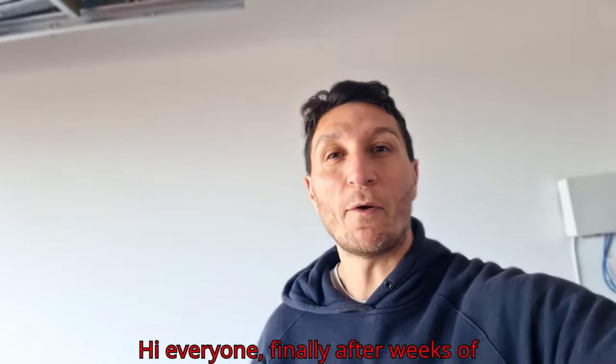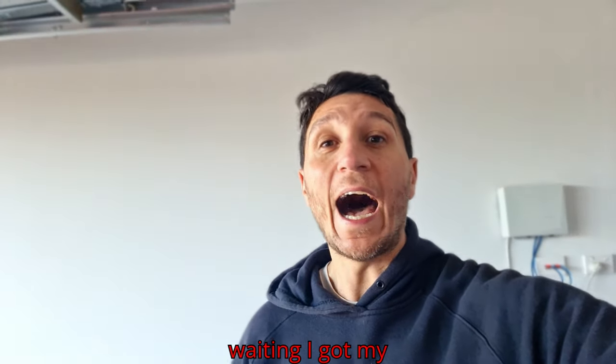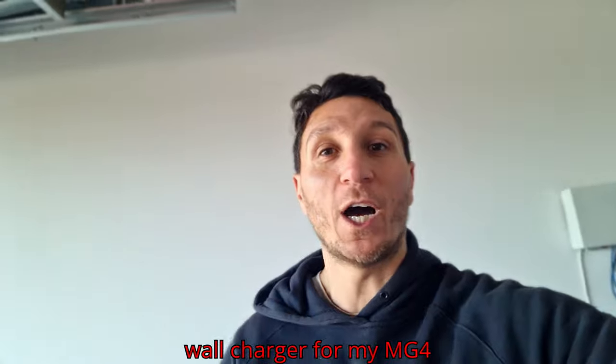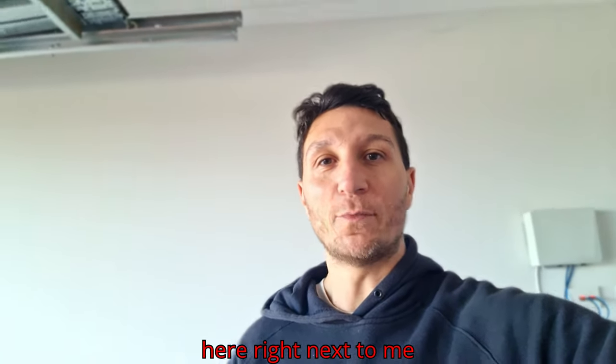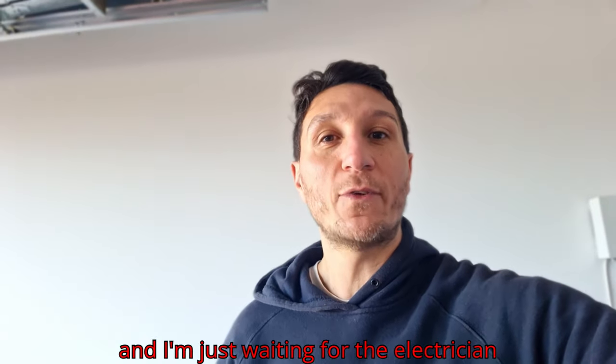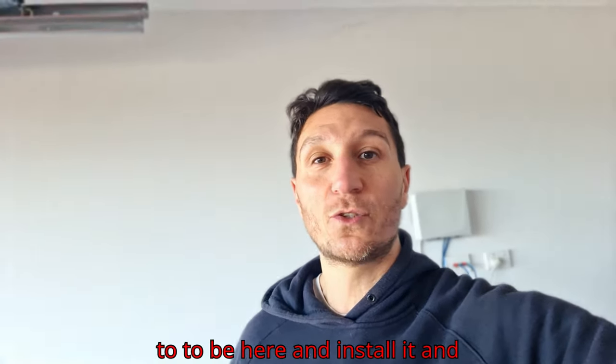Hi everyone! Finally, after weeks of waiting, I got my wall charger for my MG4 here, right next to me. I'm just waiting for the electrician to be here and install it.